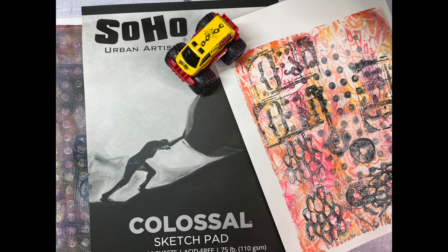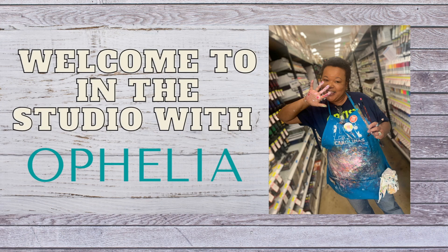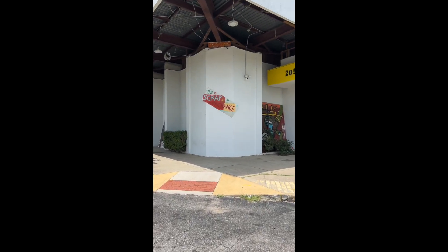One of my most favorite sketch pads for printing was the Jerry's Colossal Sketch Pad, and it was out of stock. When I finally found it, I knew exactly what I was going to do.